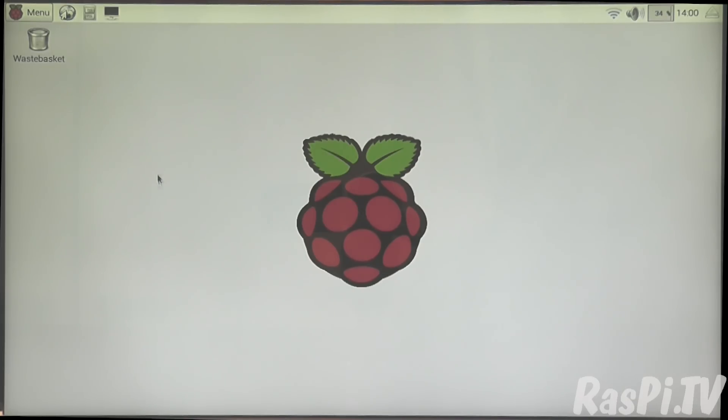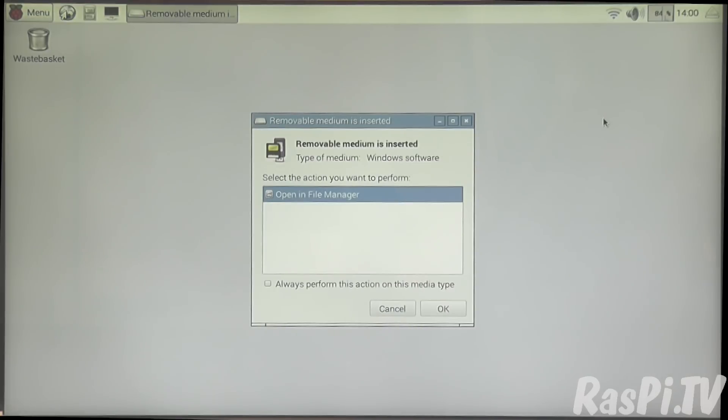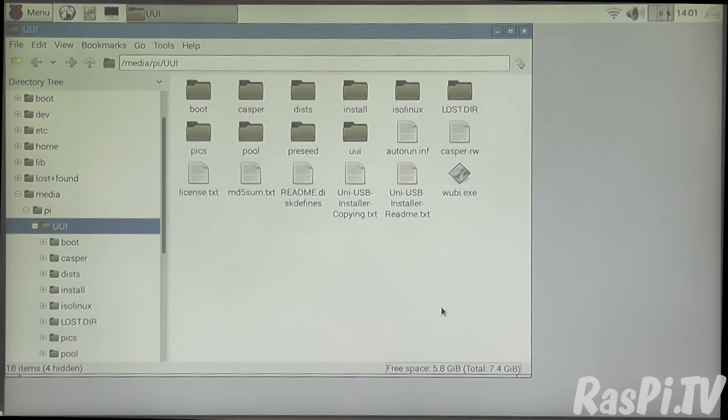So clearly the mouse and keyboard dongle is working fine. We have a Wi-Fi connection. Let's plug a memory stick into one of the other ports. Look at that — it's recognised the memory stick. OK so we've got three ports in use successfully; let's plug in another memory stick into the final port and see if we can get all four ports working at once.